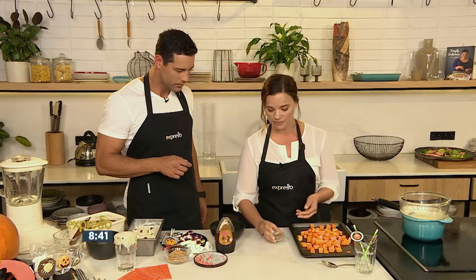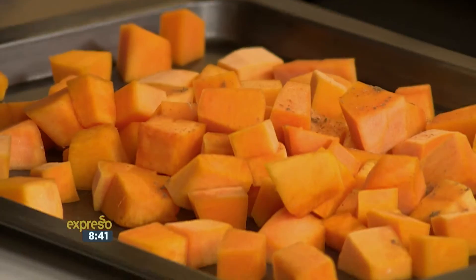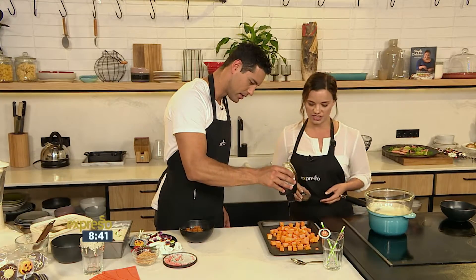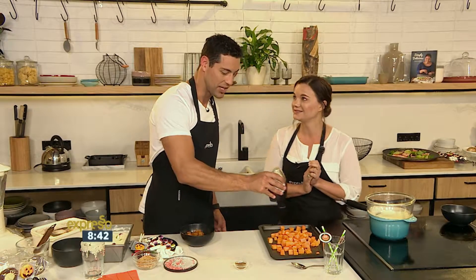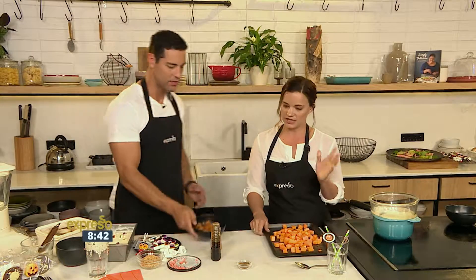And then we've got a mixture of pumpkin spice, which is basically ground cinnamon, nutmeg and cloves. A little bit of that on there, and then just squeeze some honey on top — just drizzle it. We love pumpkin-flavoured deliciousness this time of year. I'm a big fan of a pumpkin flavoured milkshake. So then bang that into the oven for about 20 minutes, and you get your caramelised pumpkin just like that one.